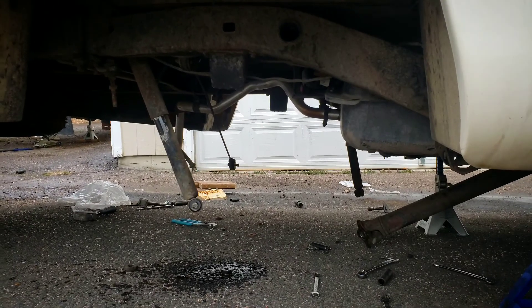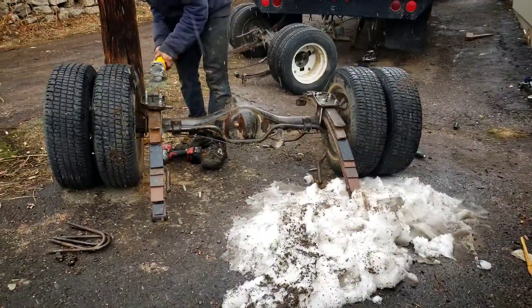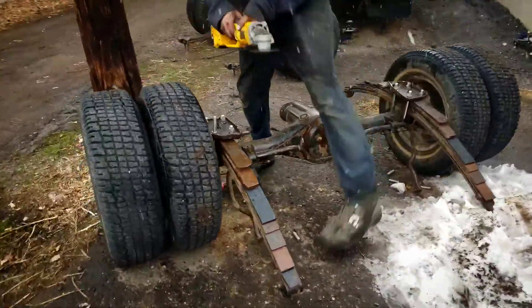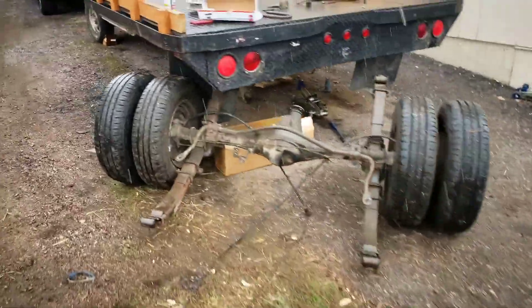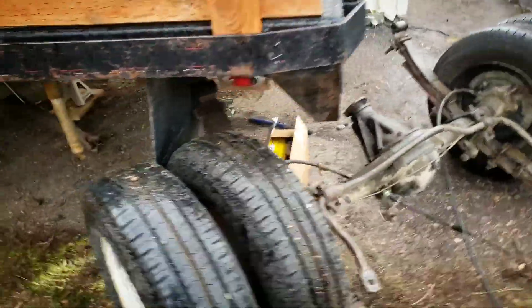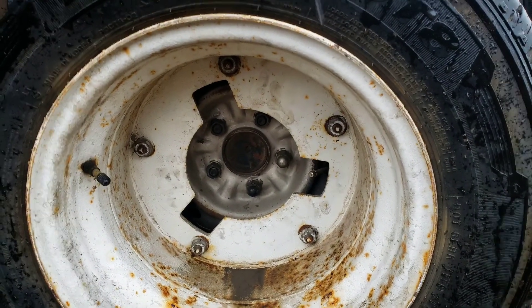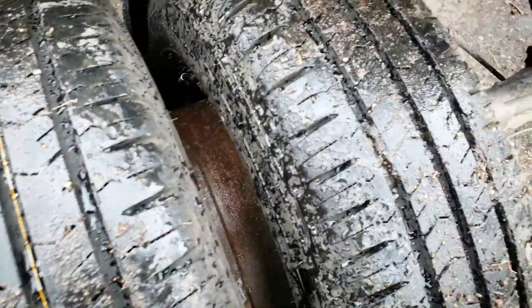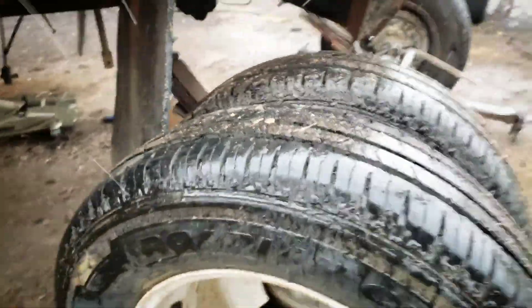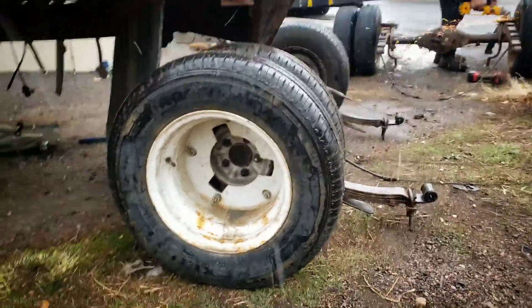We got the axle out — that's the new one and here's the old one. What I mean by fake dually is it's literally not a true dually, just bolted on to the secondary. These were always a failure point, so if you have an older Toyota RV make sure you don't have the five lug, which is this.